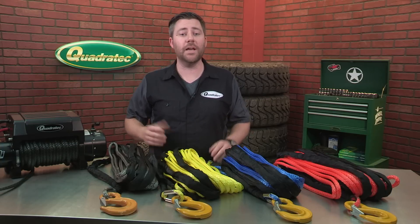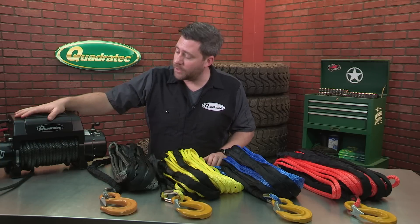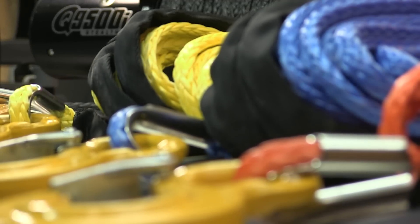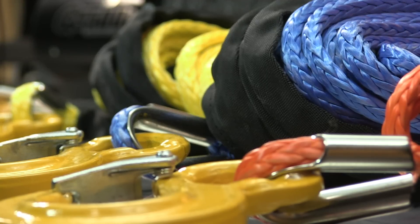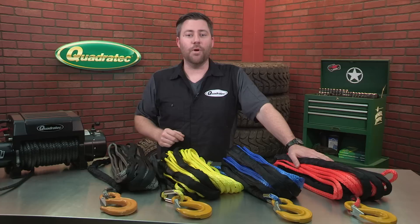Our Dyneema Synthetic Winch Line is available in dark charcoal like we have on our stealth winch here, light grey, blue, orange, and yellow to let you customize the look of your winch to either match your Jeep or set it apart from the crowd.